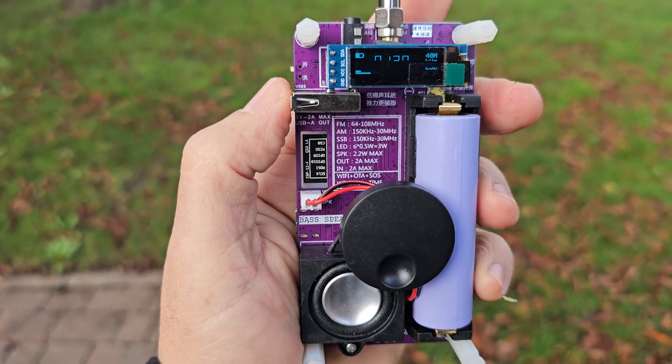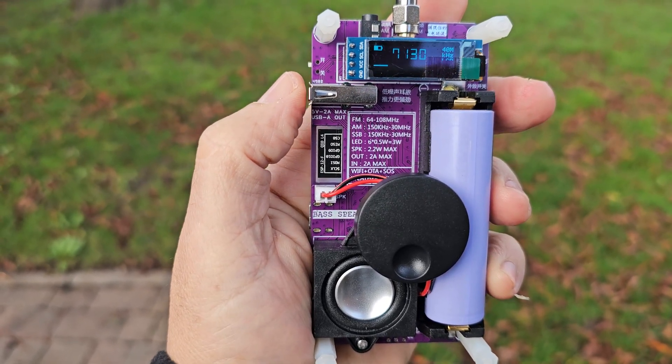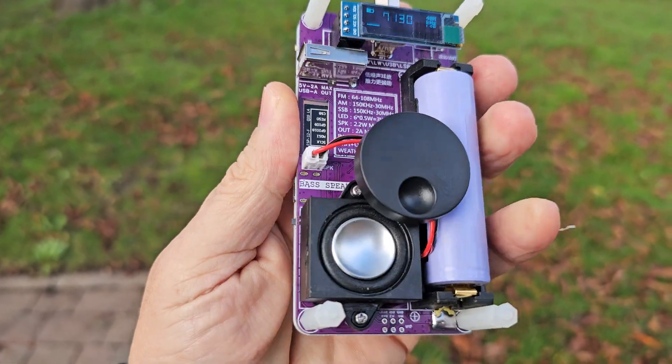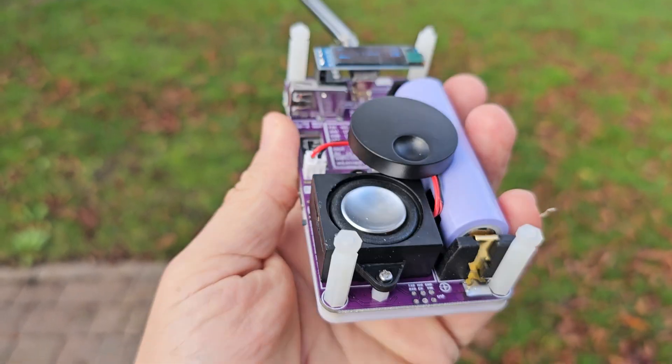There's firmware updates. It does LSB, USB, AM, FM broadcast. Built-in speaker.